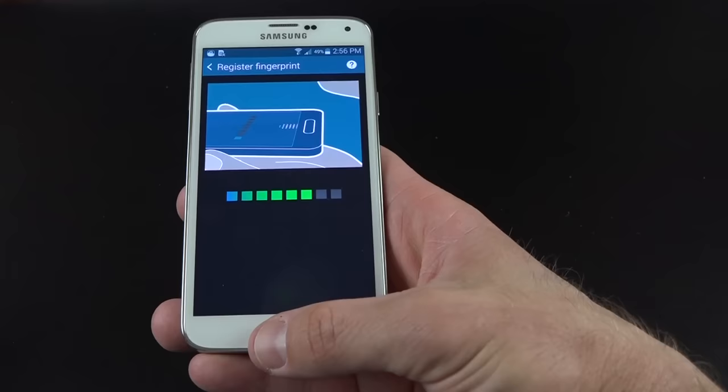This phone can be submerged under one meter of water for up to 30 minutes, and you can really push it. You can't use the display when submerged and the speakers are muffled, but everything else seems to work — it's really there just to keep the phone from being damaged.